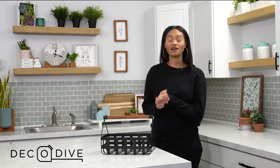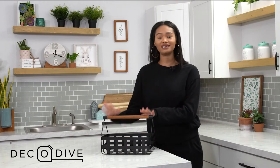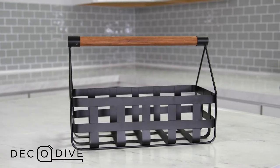Hello everyone and welcome to another edition of Deco Dive. Today we're going to dive right into the Easter 2021 Easter basket. As you can see, this piece is ready to go.